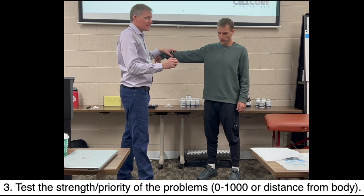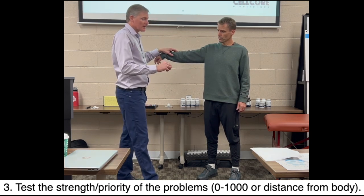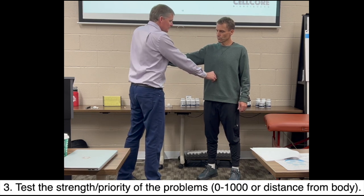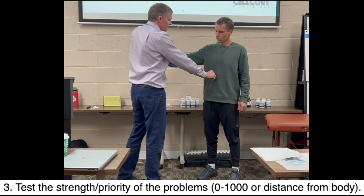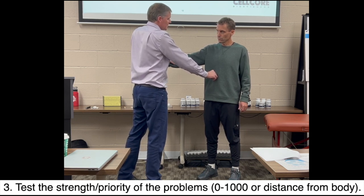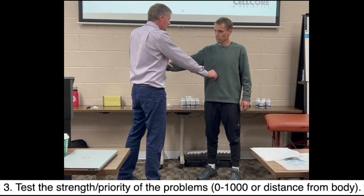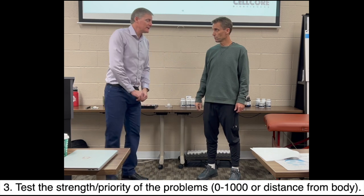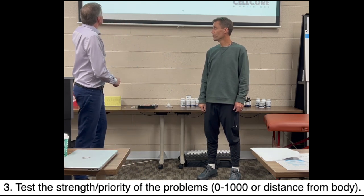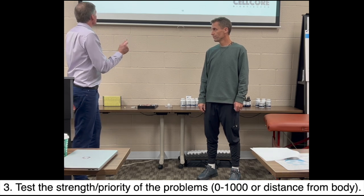So yes is strong, no is weak. Is the mold — on a scale of zero to 1,000 — what number is the mold at? Mold fungal toxin. Is it over 500? Yes. Over 600? Yes. Over 700? Over 800? Over 900? 910? 920? 930? 940? 950? 960? 970? 980? So it's at 970 for mold. For step 3, mold is a bigger issue.